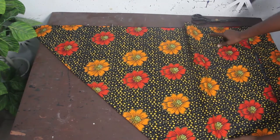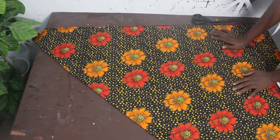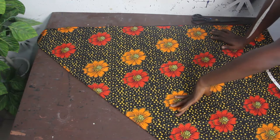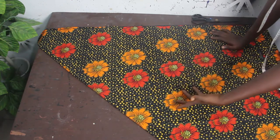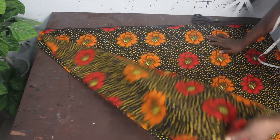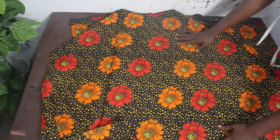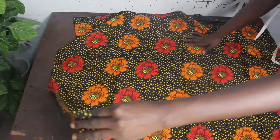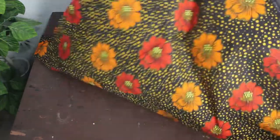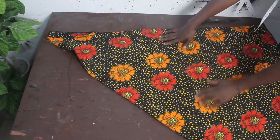The next thing we are going to do is fold our fabric in a triangle shape. We fold it in a triangle because what we want to achieve is a circular dress. I have my African print fabric here — you take one edge and fold it this way, and you can see you are going to have this triangle effect.